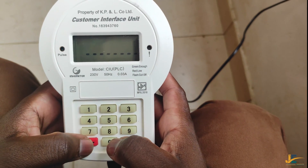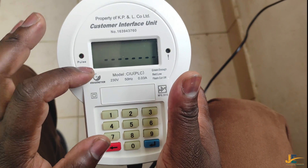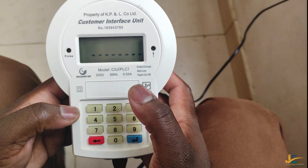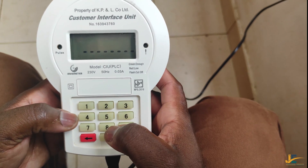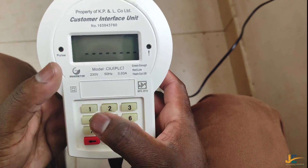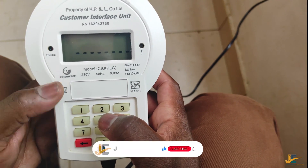As you can see, the meter has been paired successfully and the LCD screen of the CIU will show 'accept'. The next step is commissioning of the meter. Commissioning is authorizing something to start functioning or to start working.